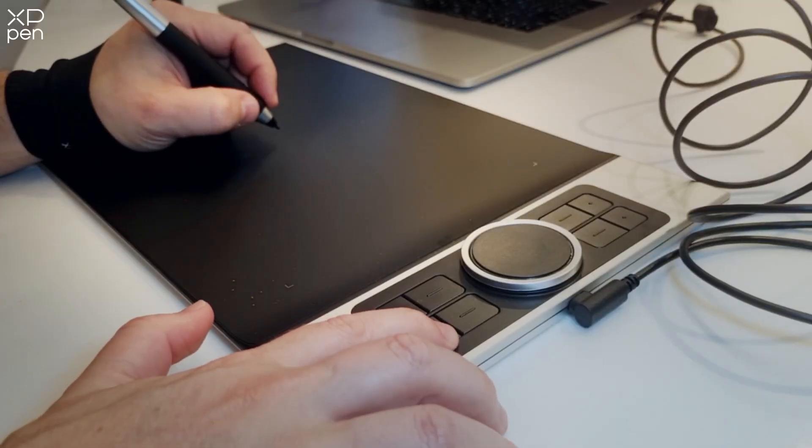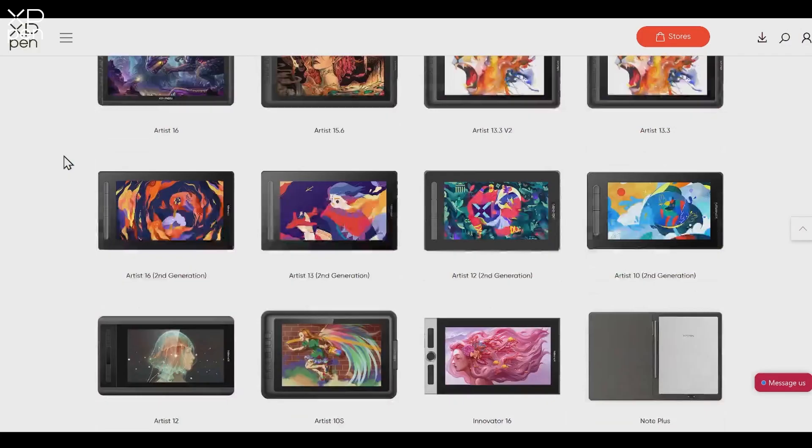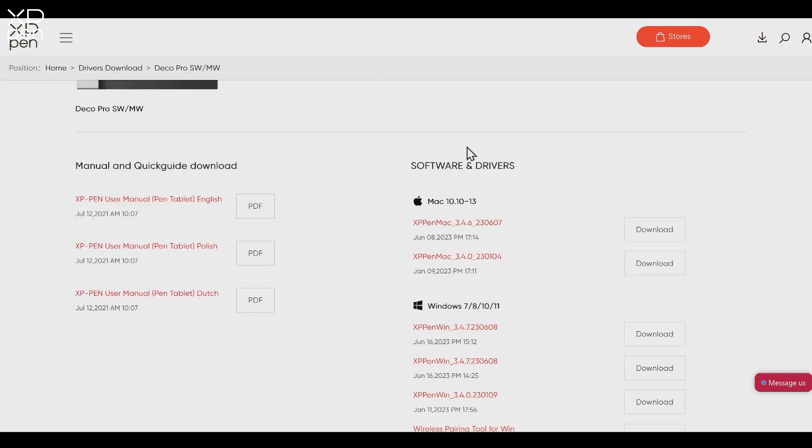To get your tablet functioning correctly, it's a good idea to download the correct drivers for your particular model. They are freely available from the official website. Simply browse or search for your model, go to its product page and download drivers.